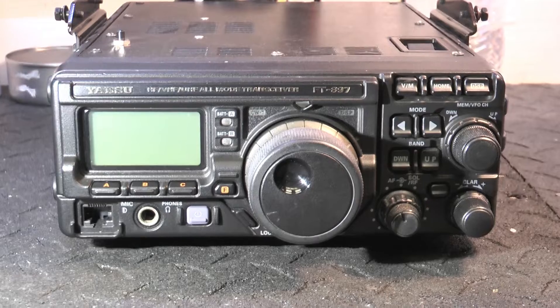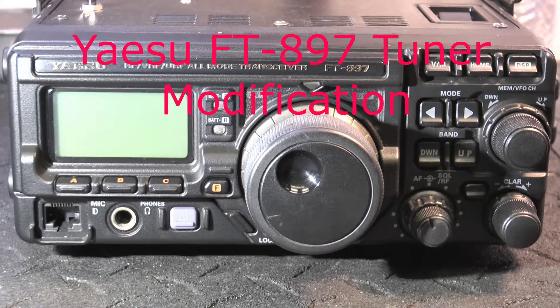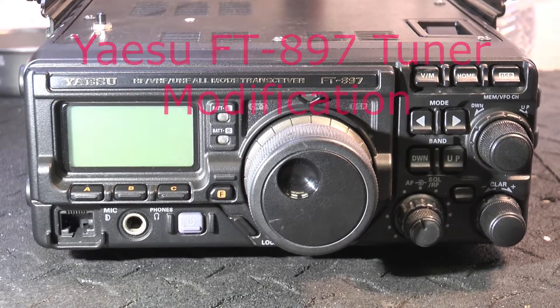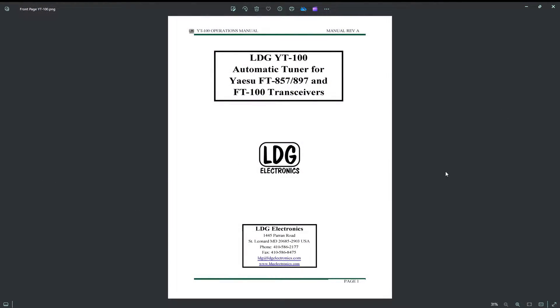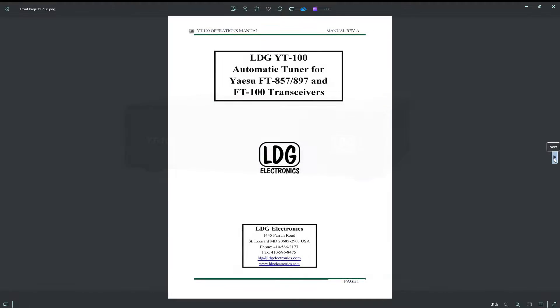This is my FT-897 mobile radio and I want to get an antenna tuner going for it. So I found one online and got it ordered. I picked up this antenna tuner from LDG Electronics for my 897 and it works really good. But I was thinking it's very cumbersome in the mobile to have this separate box hanging off the back of the radio.